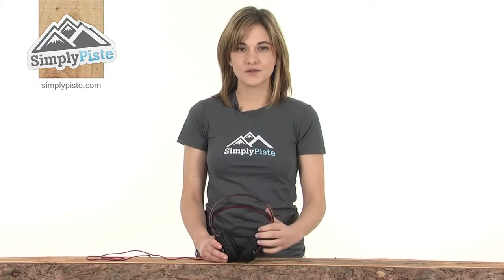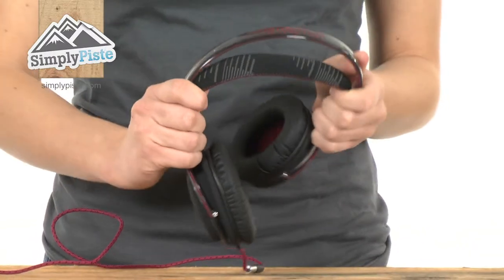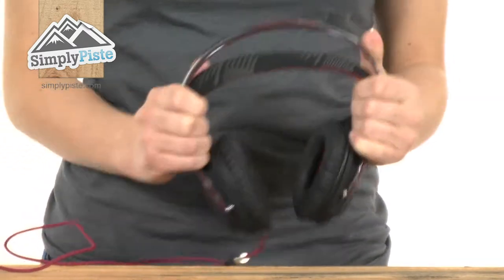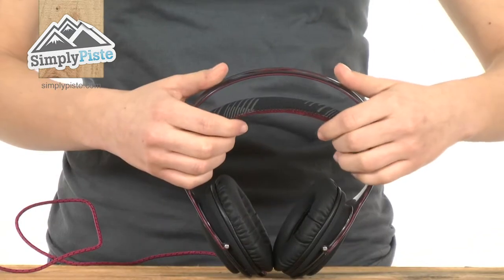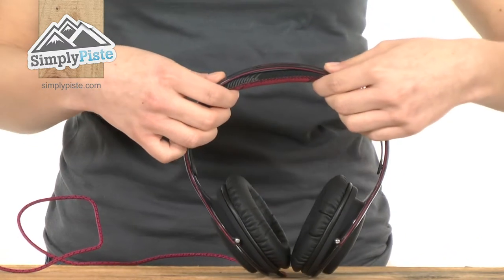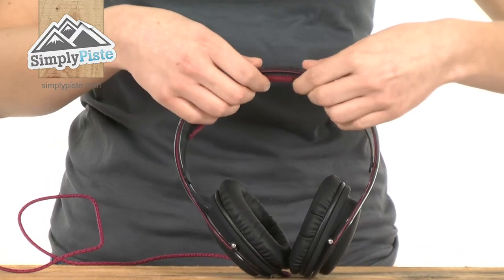Let's take a look at the top — it has a super stretch headband. As you can see, you can twist it like so and it's not breaking, so as I said, ideal for active outdoor sports. It also has an auto-fit headband that slides up to the shape of your head, fitting you perfectly, and it is very soft and padded.